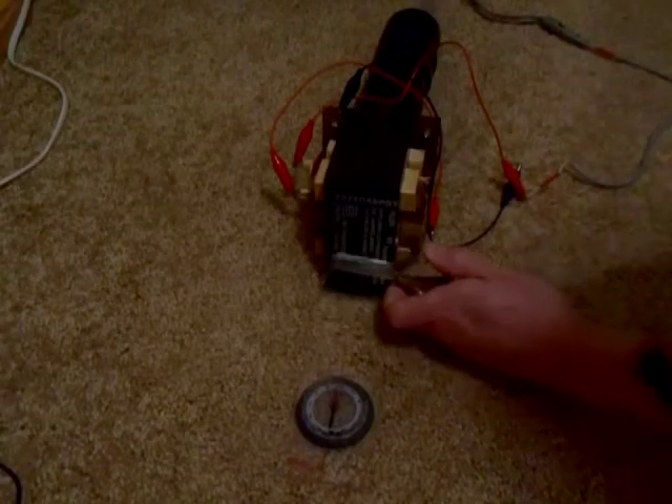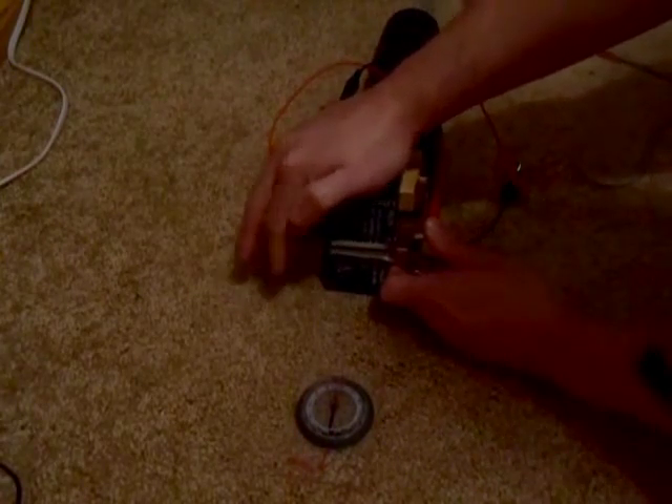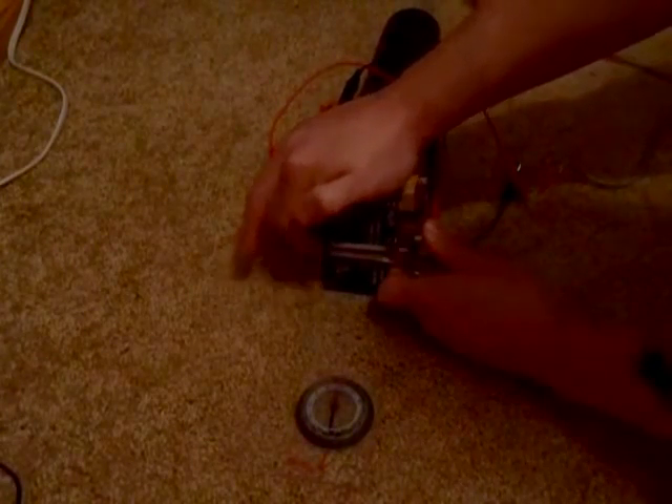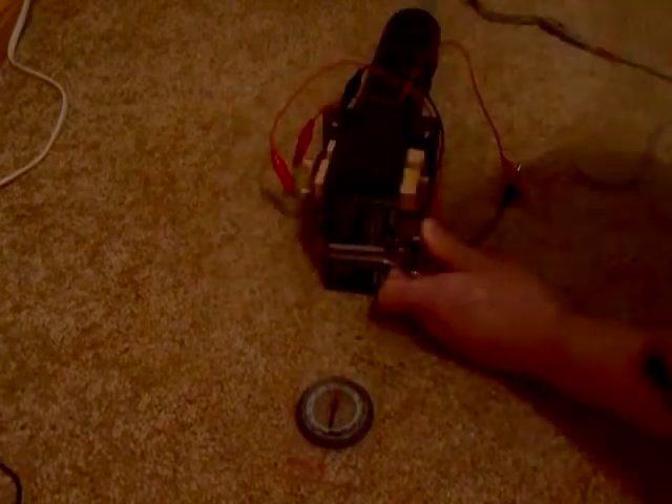I have the stereo turned on. Let's stick the jaw harp on there and see what it does. Yeah, you can hear that coming out of the speakers, the stereo. It's not very loud though.